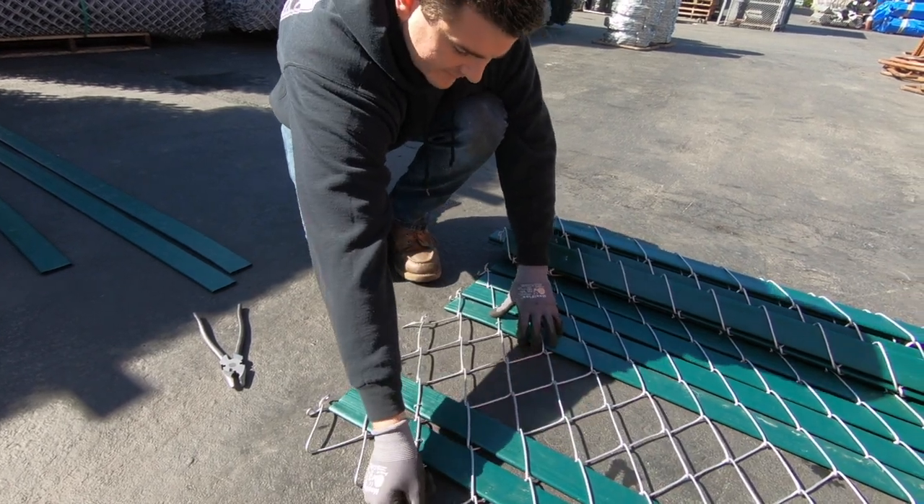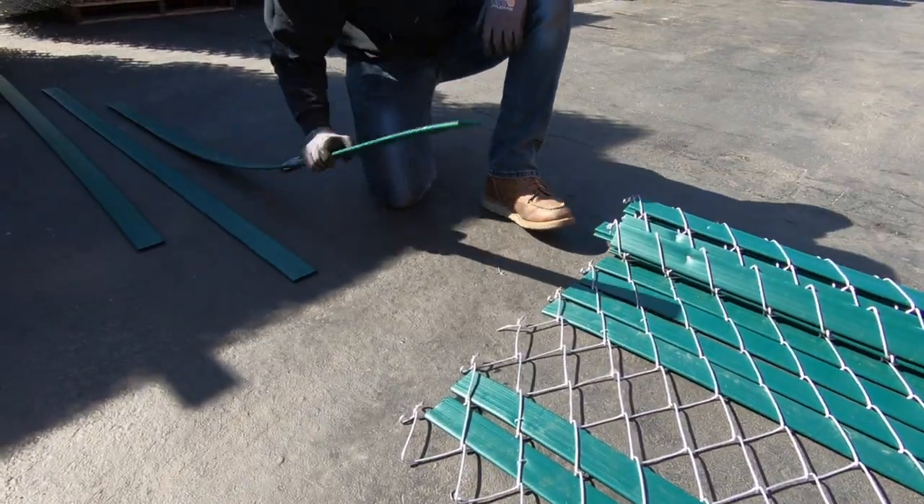Once it's all the way through, pull it tight. Next, insert your slats.